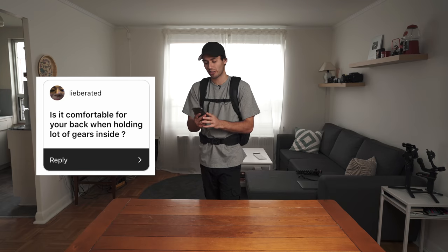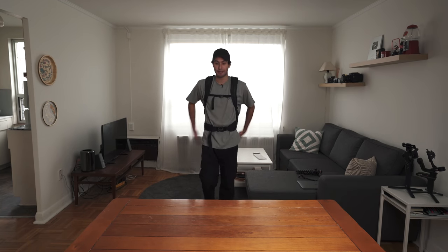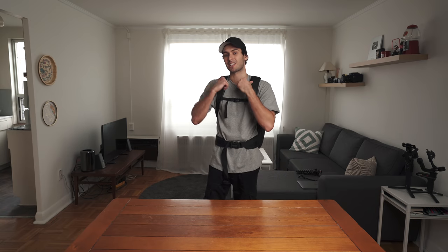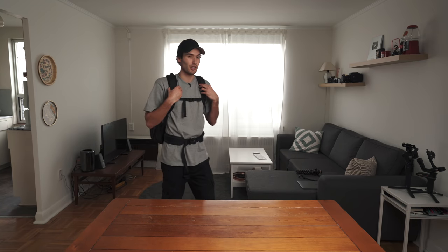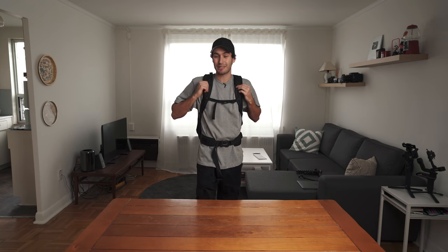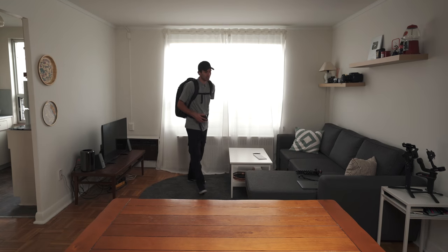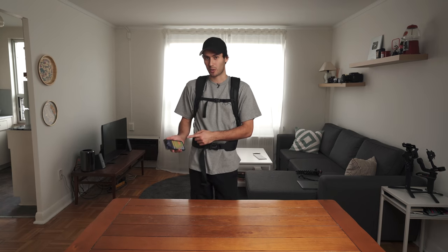Is it comfortable for your back when holding a lot of gear inside? I'd say it's a lot more comfortable than I expected given how big the bag is and how much stuff is in there. The waist strap definitely helps a lot because it alleviates pressure from your shoulders and puts it on your hips. One major issue I've had with other bags is that shoulder straps are too thin and dig into your collarbones — this is not the case here. These are nicely padded and really comfortable on the shoulders. But with any bag of this size, when you fill it up, it's going to get heavy.